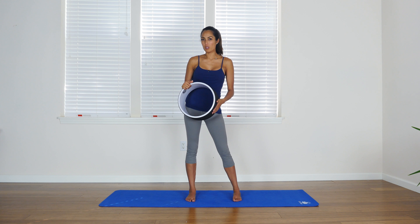Hi everybody, my name is Marin and this is the 3-2-1 Strong Yoga Wheel Series. In this video I'm going to be showing you how to utilize a yoga wheel in order to do some core strengthening.